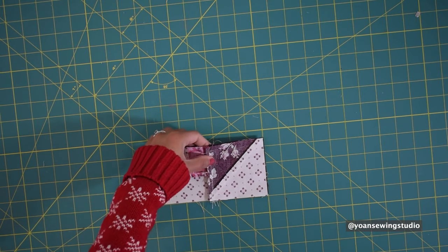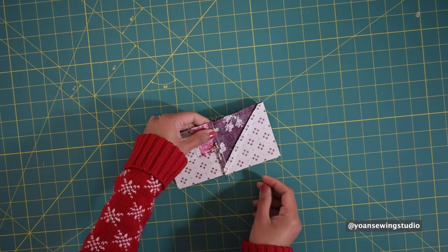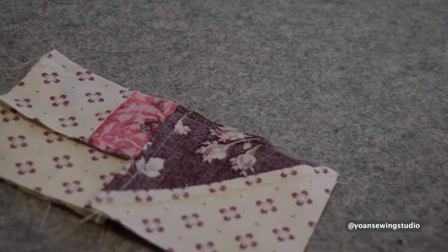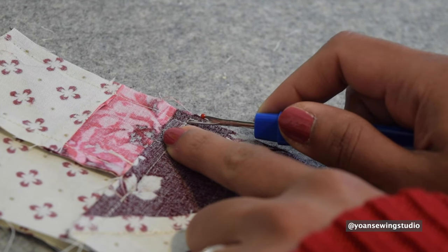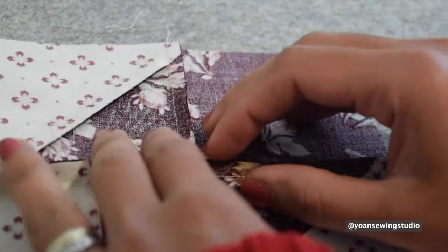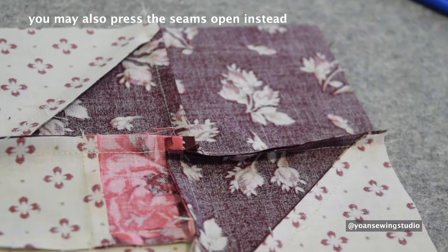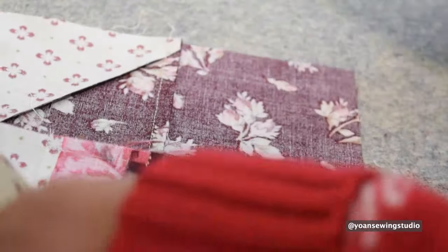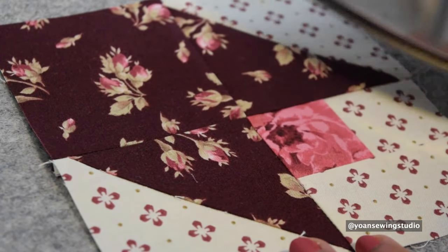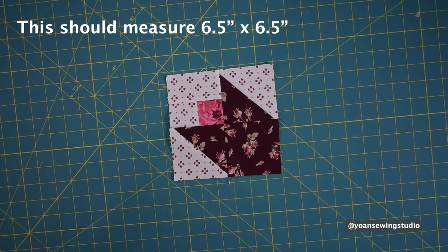Now sew the upper and lower rows together — you should be able to nest the seams. Pin right on the seams to make sure they're not shifting. To press the seams, I unpick the top stitches down to the quarter inch point where the intersection is, then open it up and push one seam up and the other seam down. Press the wrong side to keep everything in place, then press the right side, gently pushing the seams to make sure everything is nice and flat. Your tulip unit should now measure six and a half inch squares.